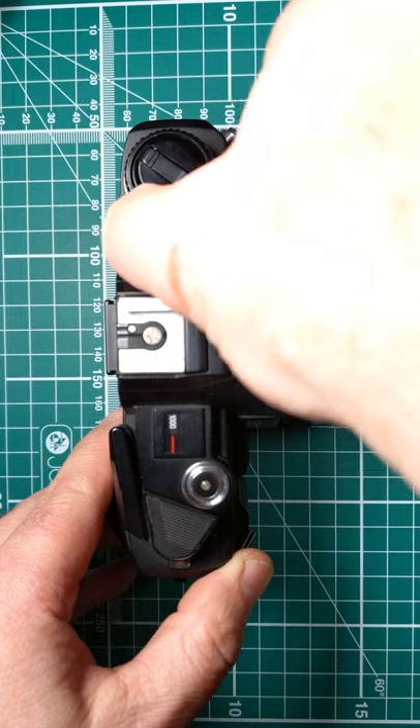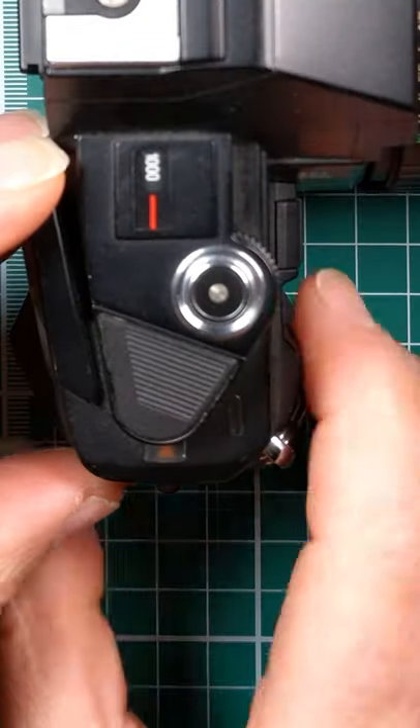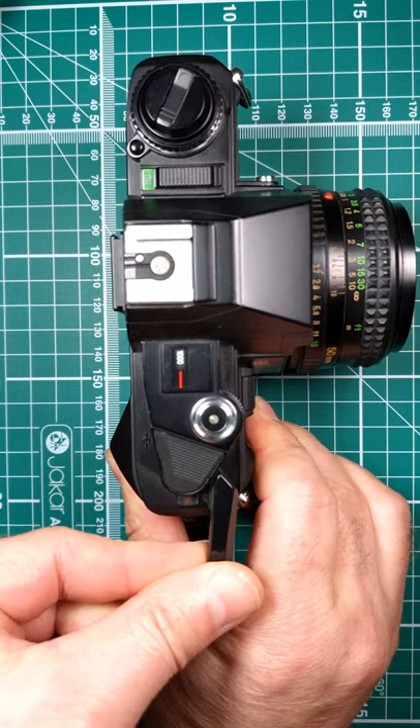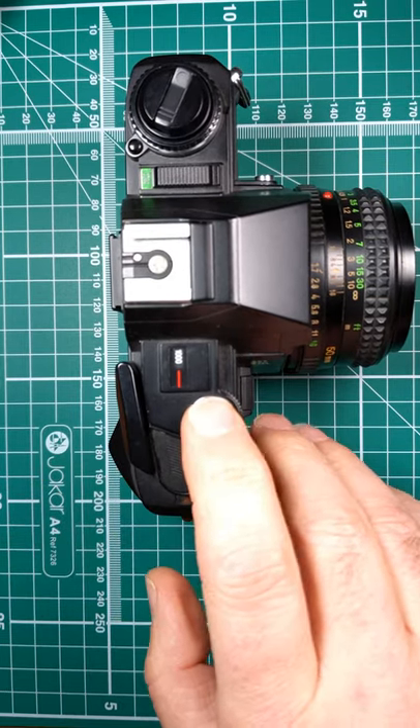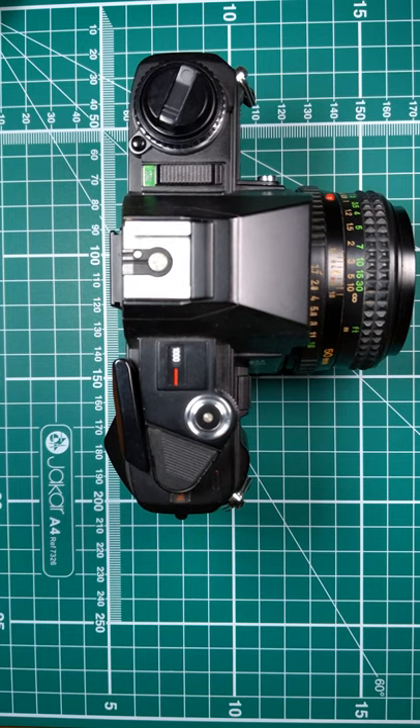Turn the camera on, pull fire, then looking at the frame counter, move it along, take another shot, and then when you wind it on one more, we're at the start. And that's how you load it.